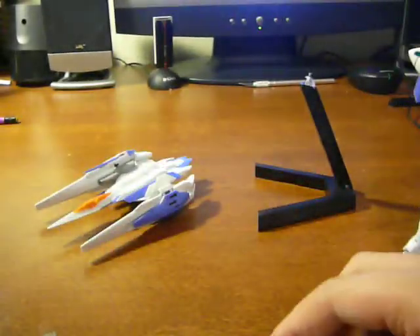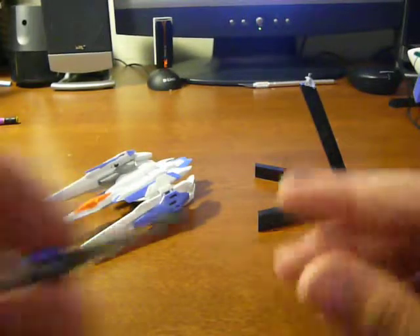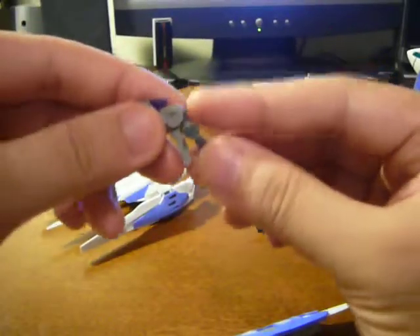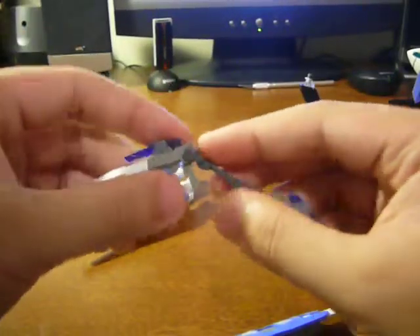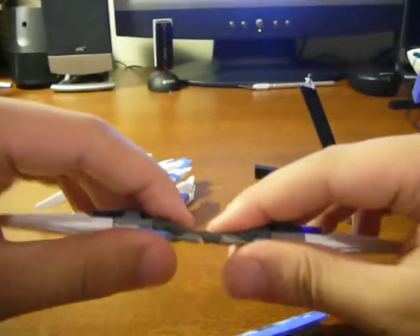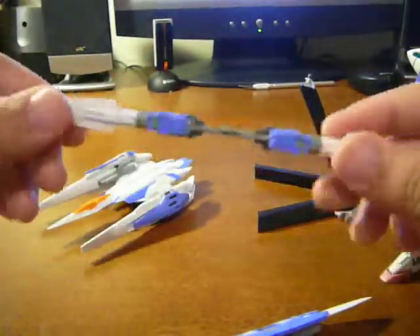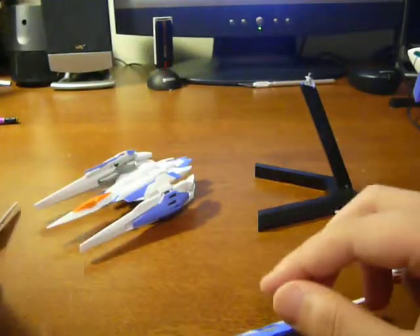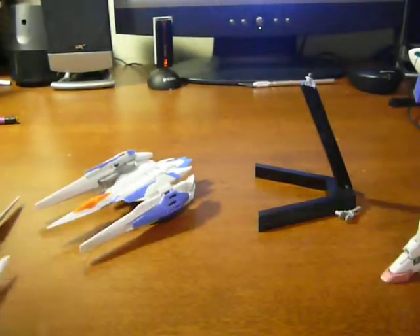I don't think there are any more accessories other than this connector piece right here, which I talked about when I was remaking my GN Sword II. You just plug it in — or take off the stocks for the guns and just do that. They're both in gun modes, it looks kind of weird. And that's it for accessories.